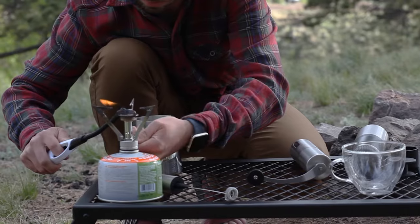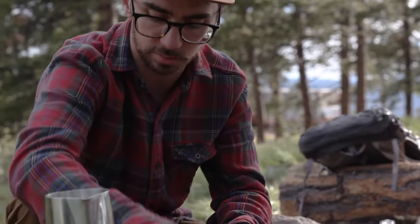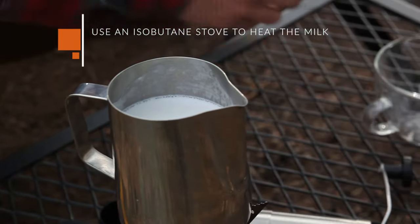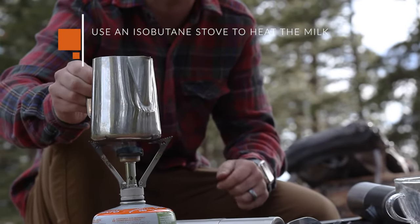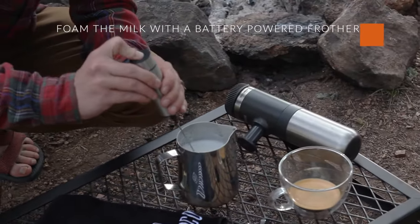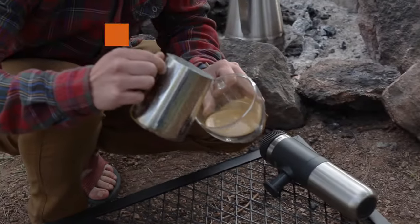There are a lot of great portable milk frothers on the market that are completely battery powered for when you're camping. To use them, simply heat your milk on an isobutane stove, and then when the milk is near boiling, remove it from the heat and transfer it to a stainless steel frothing pitcher. Next, use the battery powered frother to add foam to the milk. When the milk is nice and frothed, you're ready to pour your latte.